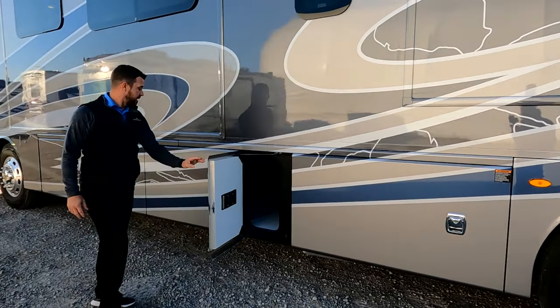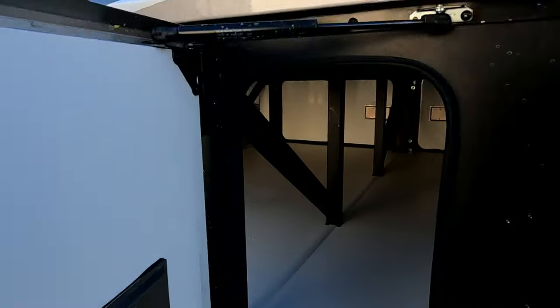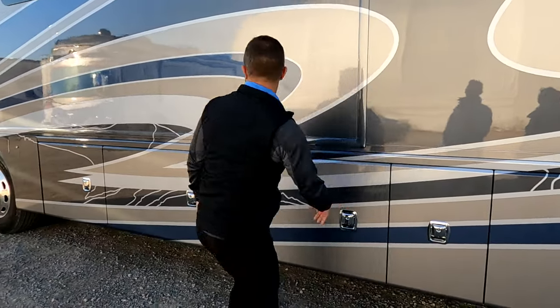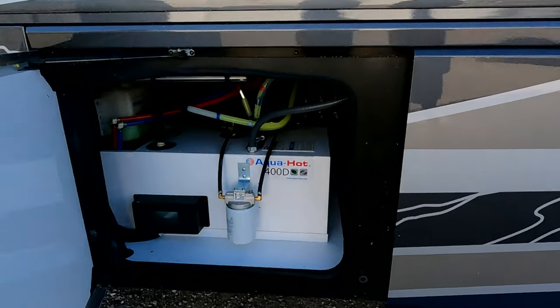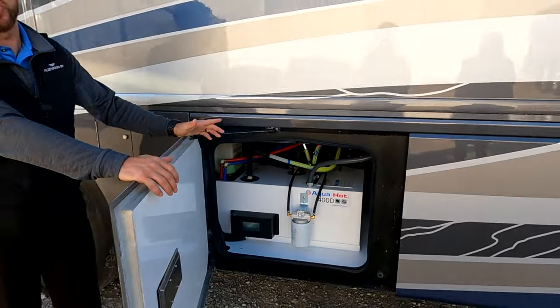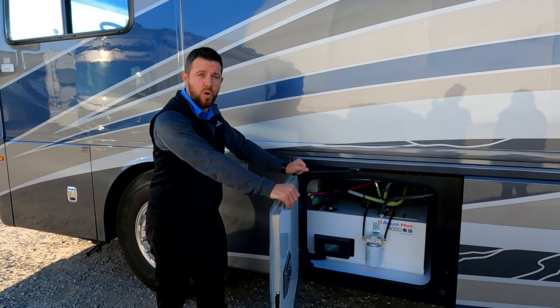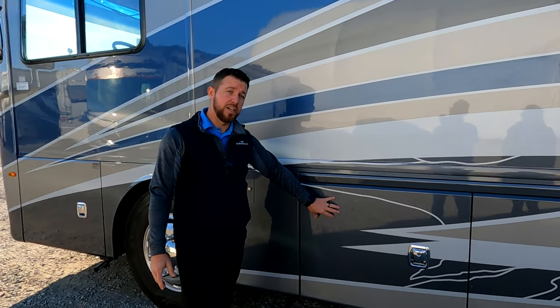Moving up again, all three of these compartments are continuations of the other side — full pass-through storage, all Citadel lined. And then we have our Aquahot 400D. The Aquahot is an amazing feature — it supplies hot air into your motorhome for all heating and also heats your water. A big benefit is it doesn't deplete the ambient humidity like a propane furnace would. With that said, there's no propane on board. This runs purely off electric for light loads and off your 100-gallon diesel tank provided by Freightliner.